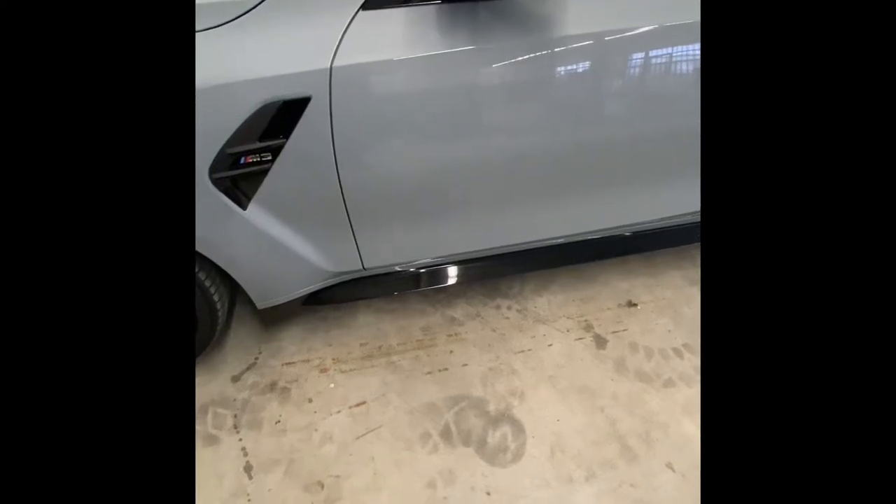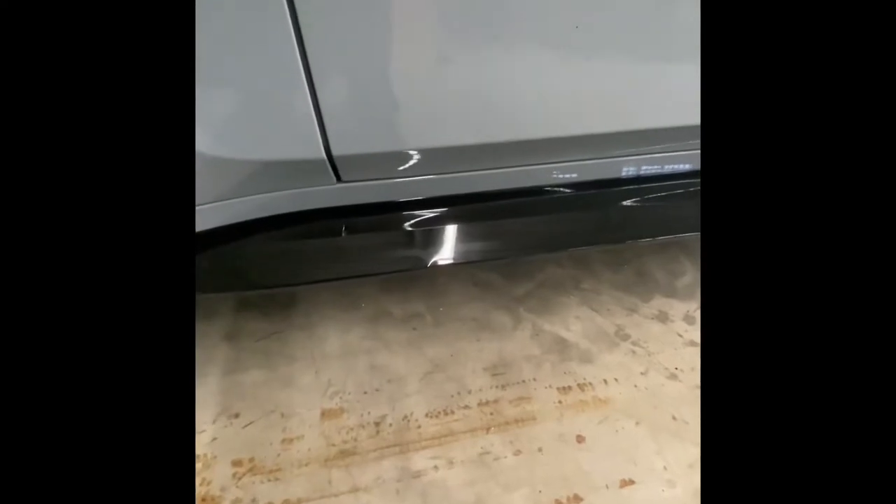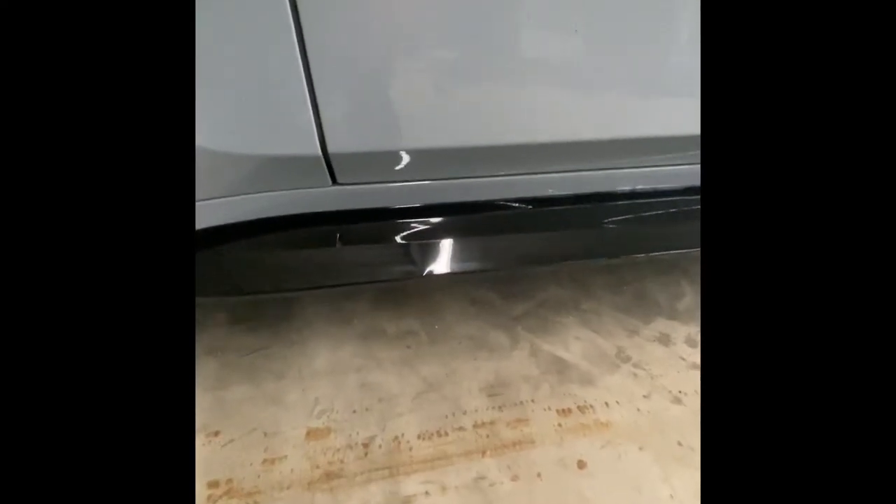What's going on y'all? I am going to show y'all this carnage that I have created. Y'all see that? A little bit closer. See that? That is from not being careful when putting it on a lift — it pinched this.